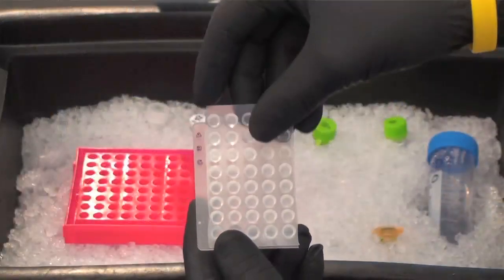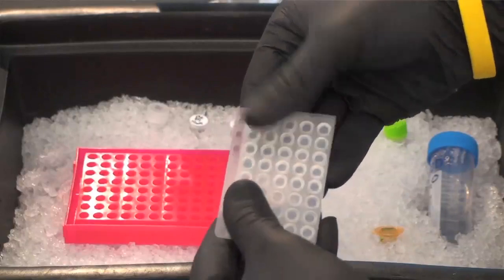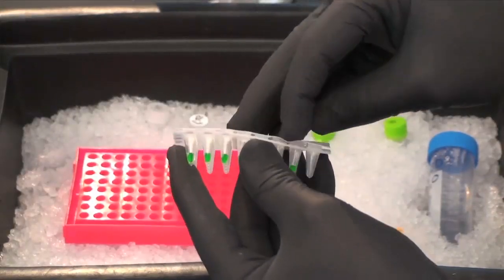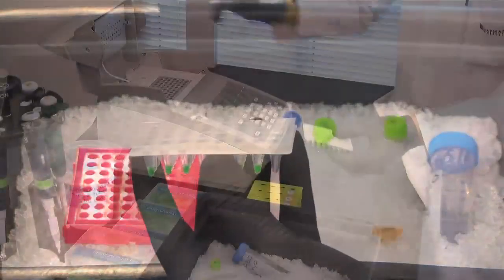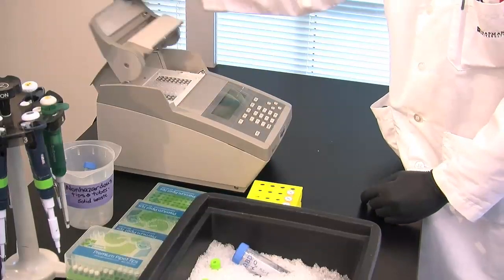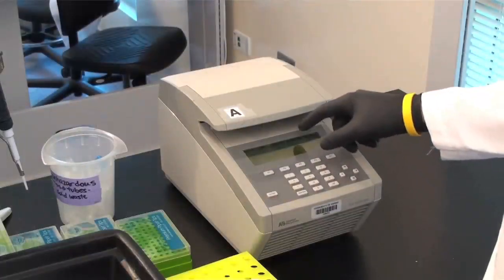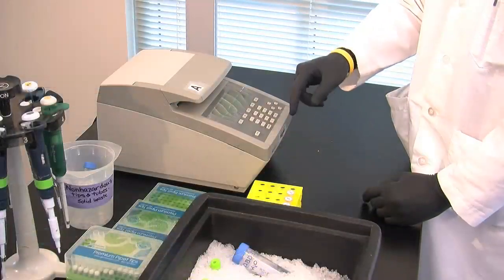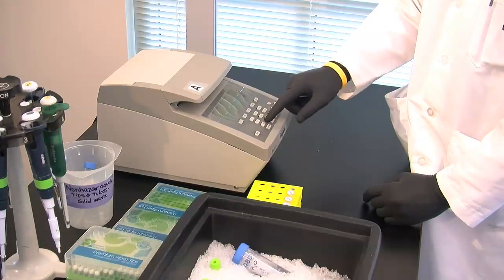Seal it with a cover and press it down. Put the samples in the PCR machine and close the lid tightly. Select the program you're going to use and start it. Each well contains 25 microliters, so press 25 microliters, then Run.